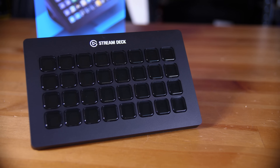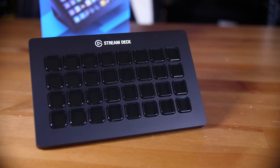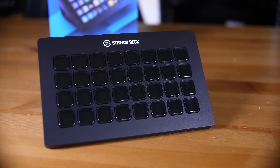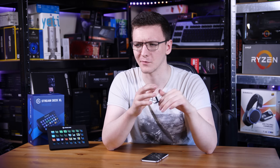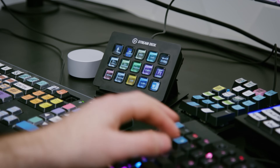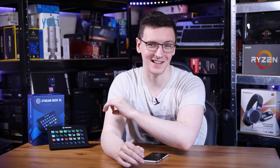Streamers, have you felt like your standard or mini Stream Deck just didn't quite have enough buttons and you needed, say, 32 programmable buttons that integrate with Twitch, YouTube, Mixer, OBS, XSplit, Streamlabs and a whole load more? Well, Elgato, now owned by Corsair, thought you did, or maybe they just watched Taren from Linus Tech Tips' videos and decided everyone needed one. But anyway, this is the Stream Deck XL.